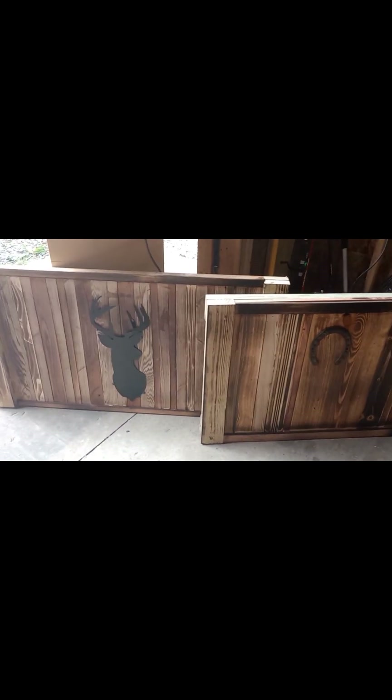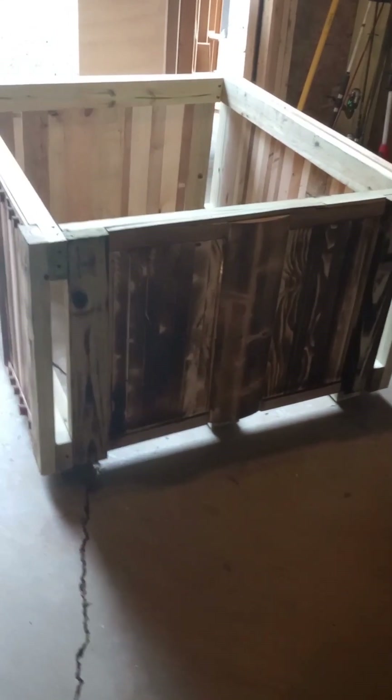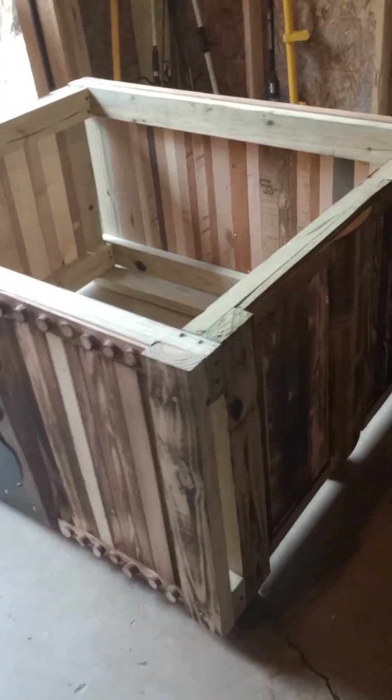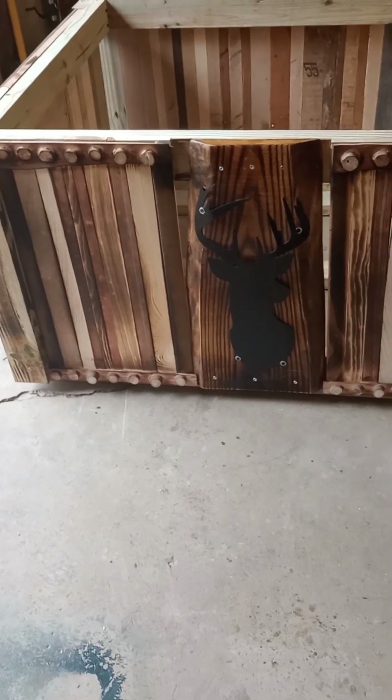I told my husband the first one was an experiment, just to see if a bear would tear it up in the first month or if it would last. And I made it out of junk, and it lasted a year. So I said the next time I'll make a nicer one — and this is quite an improvement over the first one.